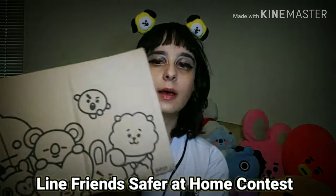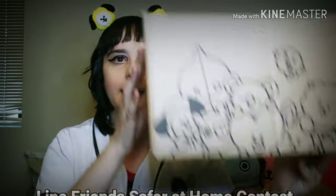I entered the Line Friends 'Safer at Home' sweepstakes giveaway contest extravaganza, and this is the picture I submitted. I won the first part — unfortunately I didn't win the second part, but the first part is awesome.